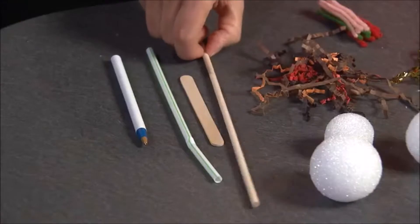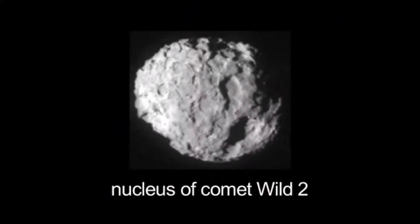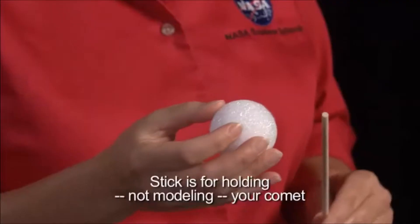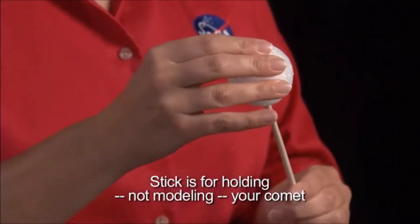You're going to need something to hold your comet with. I suggest some sort of stick. Now for the nucleus, you need something that will simulate a dirty, misshapen snowball. I'm going to use a styrofoam ball you can stick your stick into.